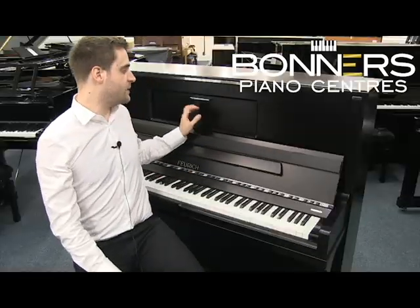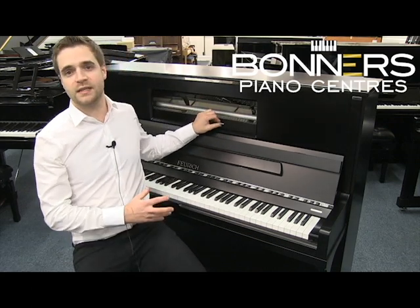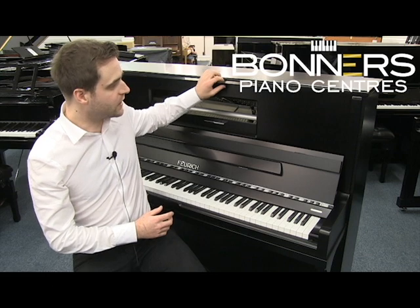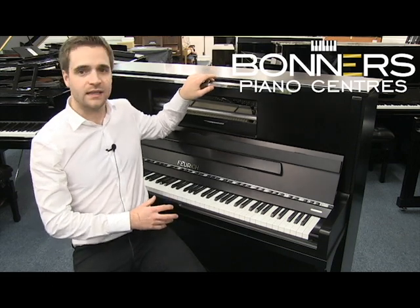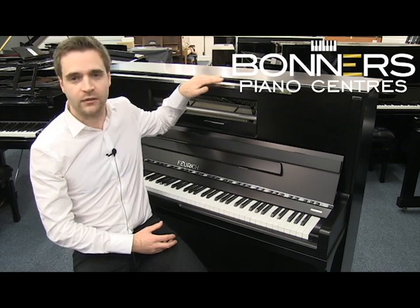One of the first things you'll notice about this piano is this hole in the front panel, which allows for better sound transmission. There's also an anti-glare LED light for the music desk, which is integrated into the top panel of the piano.